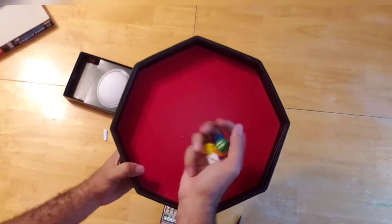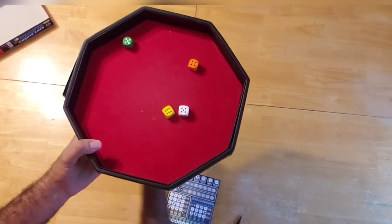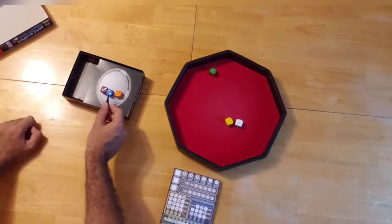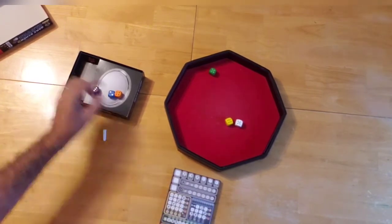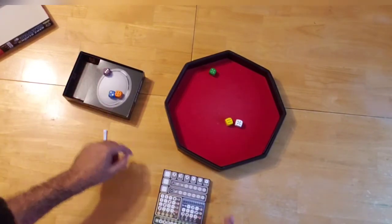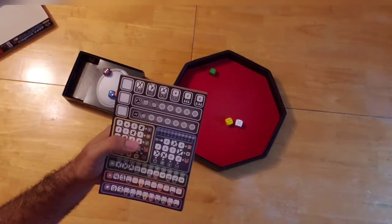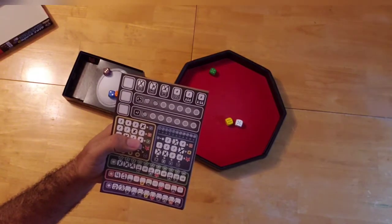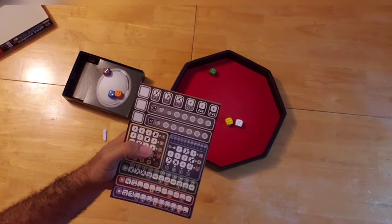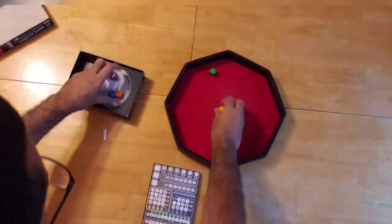Now I'll have my passive turn for round three. I grab the three lowest dice — these two ones and this four. I can't use the purple because I need a number higher than three, and the purple die shows three. I could use the blue to mark off the seven. I think I'm going to — I'll mark off the seven blue, and we're done with my passive turn for round three.